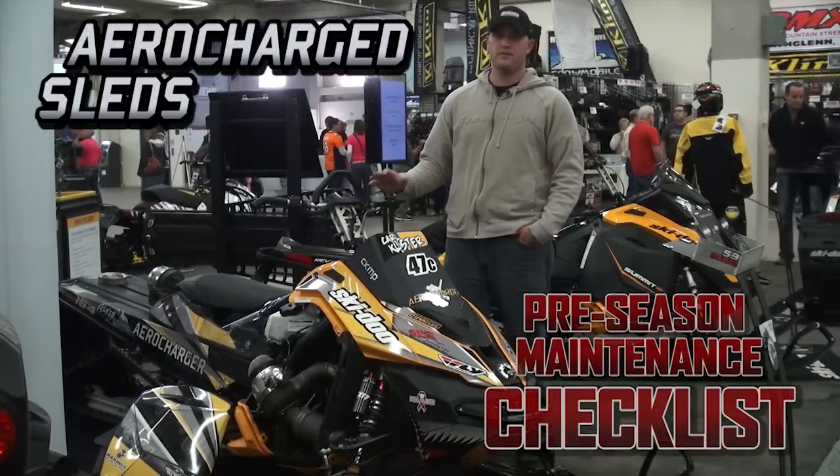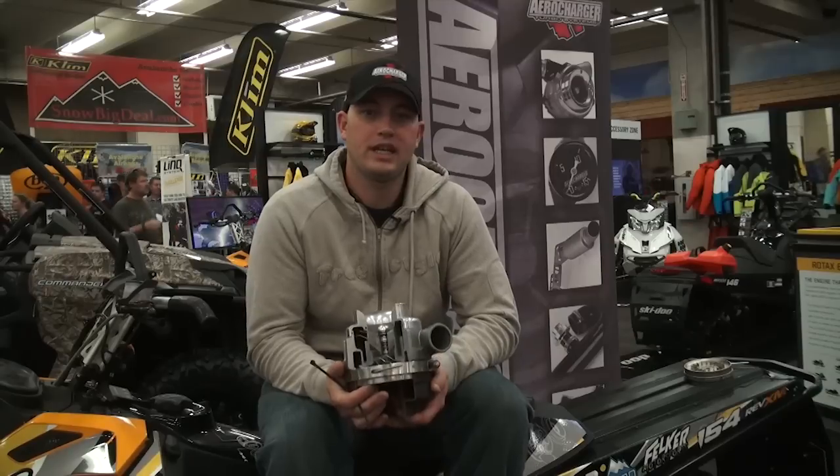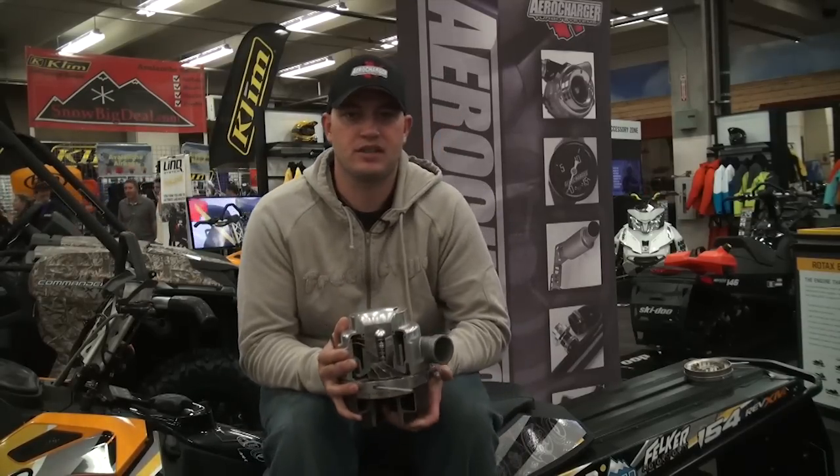With a turbocharged automobile, there are always going to be a few extra things you want to check out, and we're going to go over those now. When getting your aerocharger E-TEC ready for the next season, you're going to want to check a few things on the aerocharger itself.